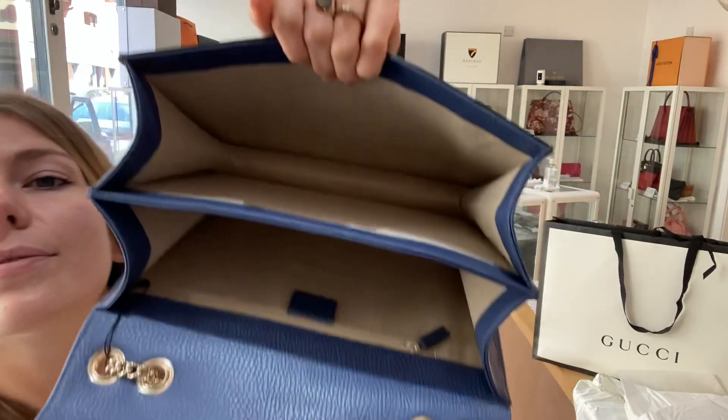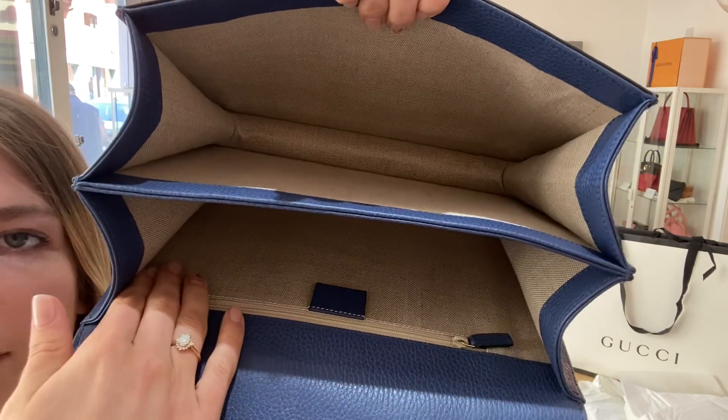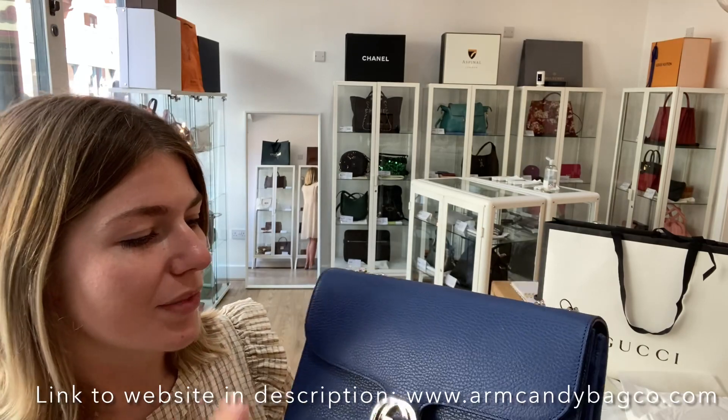The interior is absolutely excellent — it looks perfect. That nice light-colored canvas inside is beautiful. So to summarize: exterior excellent, interior excellent, hardware good. It's a gorgeous piece of Gucci — check it out on our website via the link below, and we'll see you soon with some more Arm Candy.